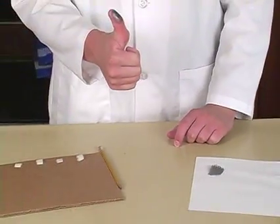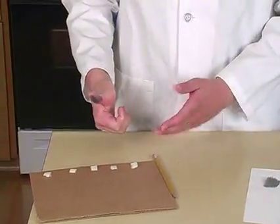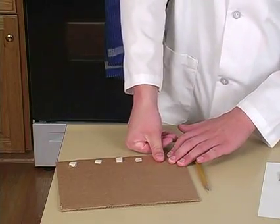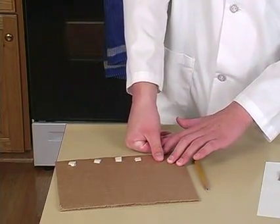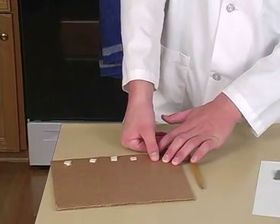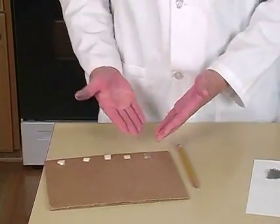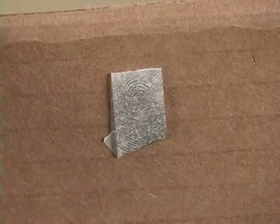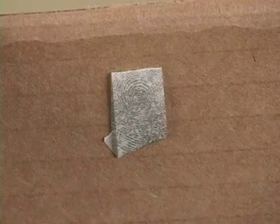And then stick it to the backside of one of the pieces of masking tape. You see, you have a fingerprint left on the masking tape. Now just repeat this with your other four fingers on the other pieces of masking tape.